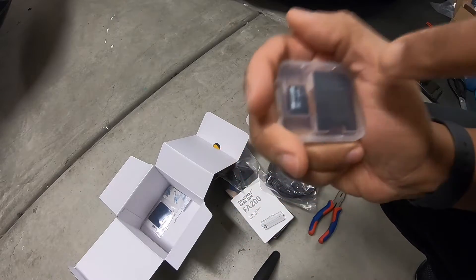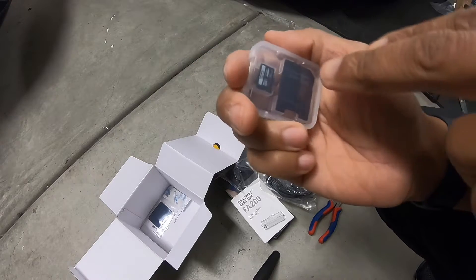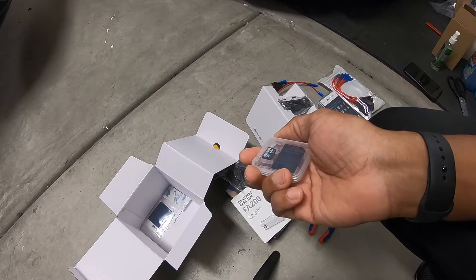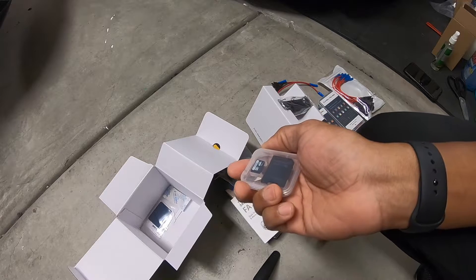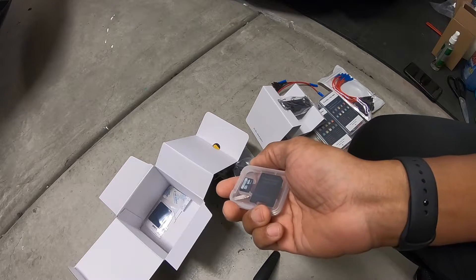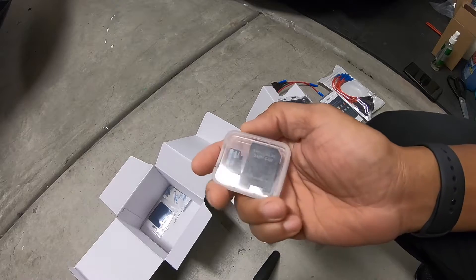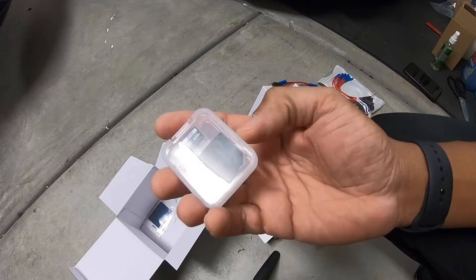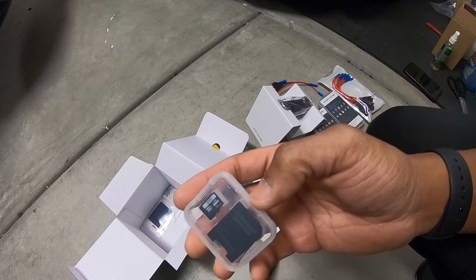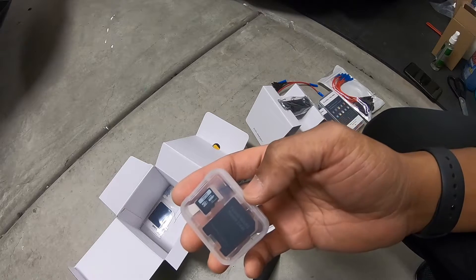Make sure when you order SD cards for a dash camera that you get a high endurance card, because these cards go through a lot of abuse. They are constantly writing all the time — unlike an SD card in a GoPro that only writes during short sessions. Dash cam cards are constantly writing, rewriting, over and over again. You need something that can tolerate that. They're usually white in color or labeled 'high endurance.'